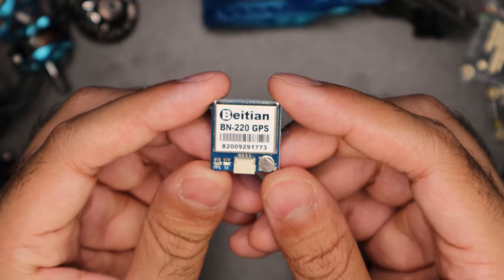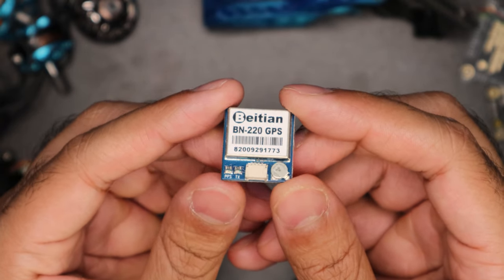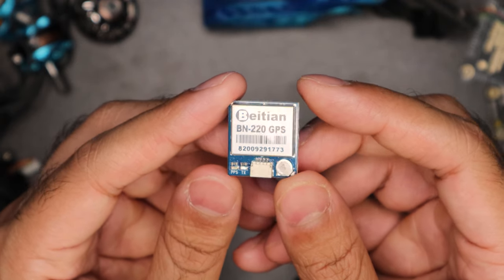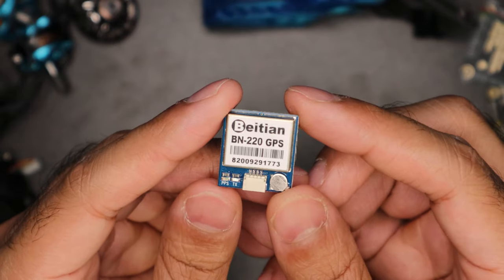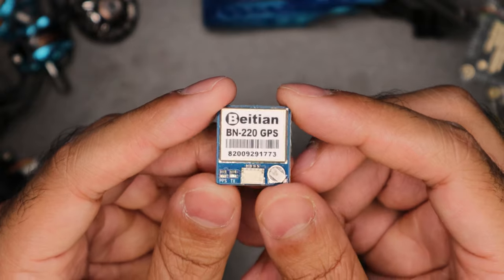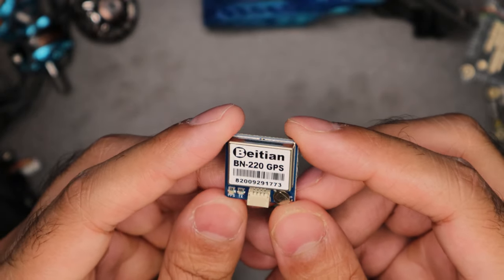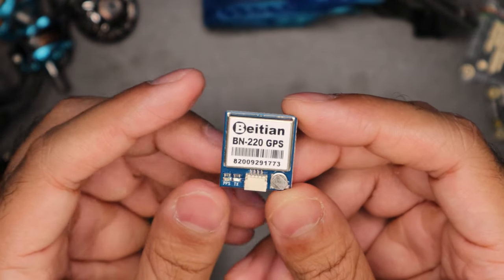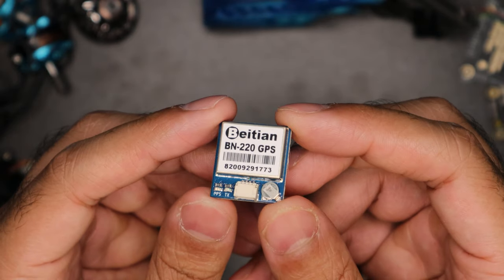This is meant for people who fly mid to long range. It's a nice-to-have for mid range but definitely a must-have for long range. The reason I chose the BN220 over the BN880 is because I don't need the additional functions of the 880 — the 220 will do just fine for my purposes.